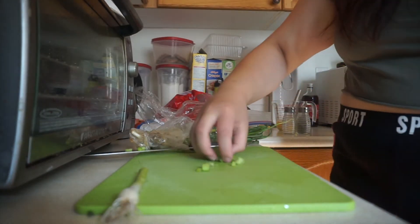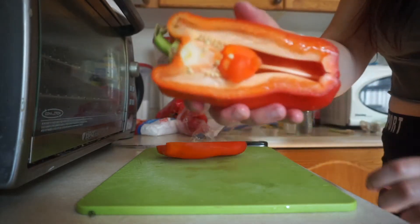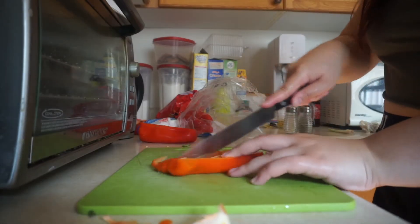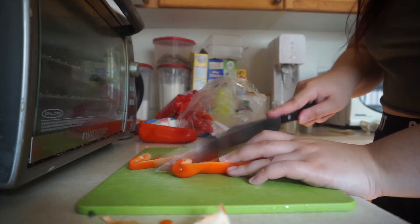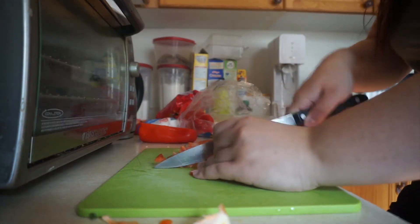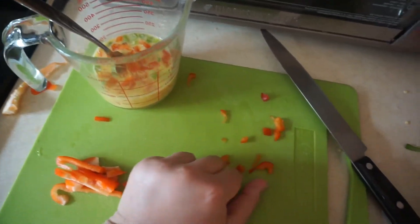Now we're going to be adding our little vegetables to the omelet — some green onions or scallions, and some bell peppers. Oh look, there's a little baby pepper inside the pepper, how cute! Getting rid of all the gunk on the inside. Yes, I already washed the vegetables, don't worry. Once I'm done with all the veggies I just plop them into the egg mixture so it all mixes and combines together.